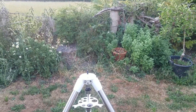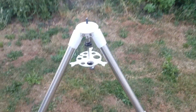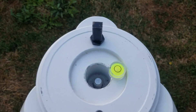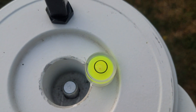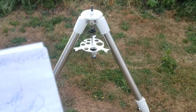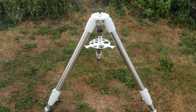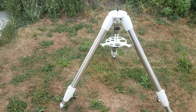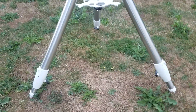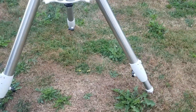Step three: level it. We're going to use the legs. On top here we've got a cheap little bubble level. Give it its initial level — there are the notes. Make sure the legs are tight; those little catches at the bottom, make sure you do those up properly.